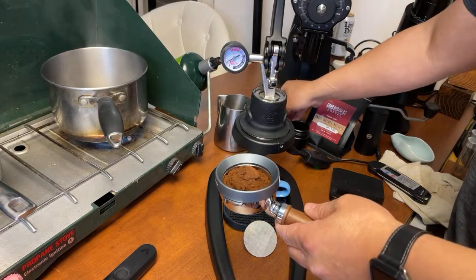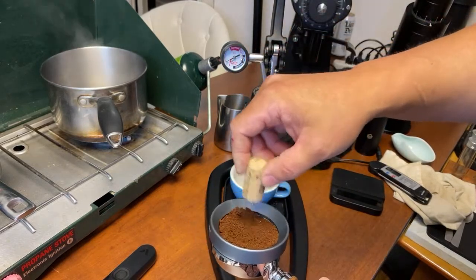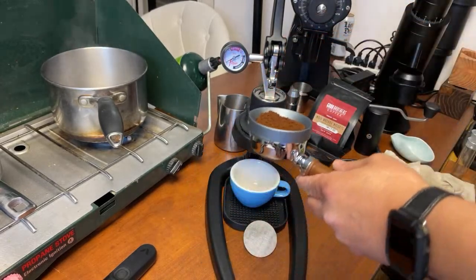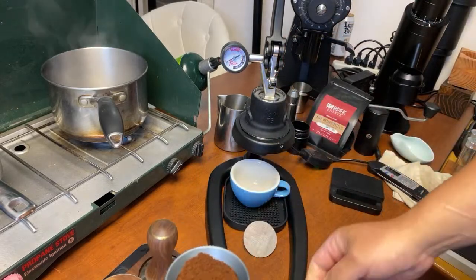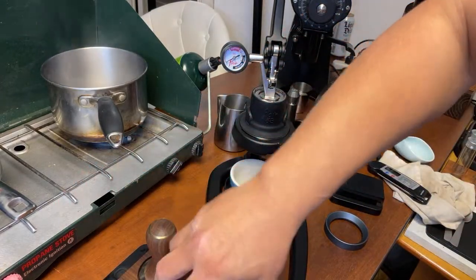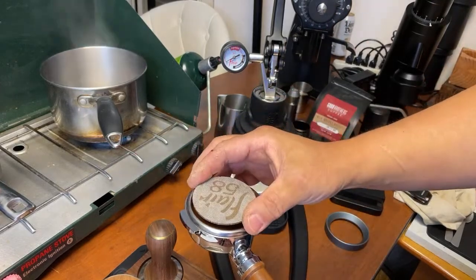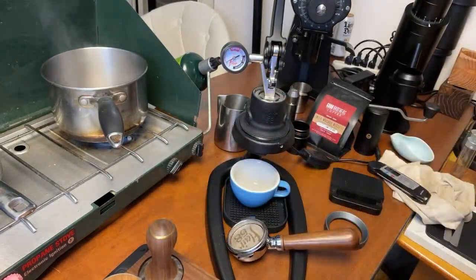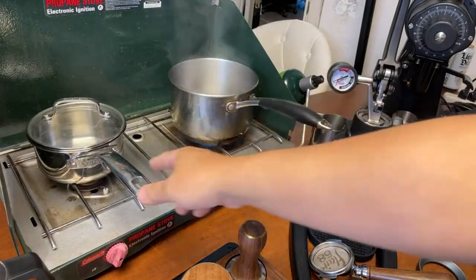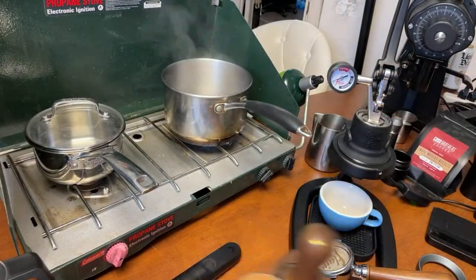Let's get going. I'll pull the shot first. Simple setup here. I'm going to use my homemade WDT tool, give it a quick tamp, put the puck screen in — ready to go. I've got my water boiling here, which will be used for the milk.